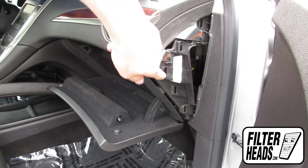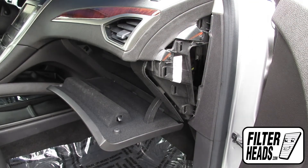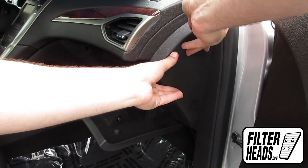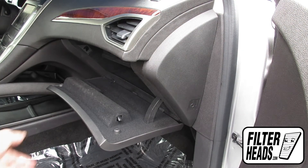Reinstall the side panel by aligning the tabs. Close the glove box.